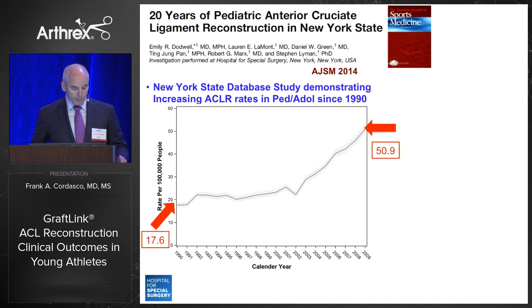This study, published in AJSM in 2014 by Emily Dodwell, Dan Green, and others at HSS, mined the New York State SPARKS database and demonstrated a nearly three-fold increase in ACL reconstructions in the population under the age of 20 between 1990 and 2009.